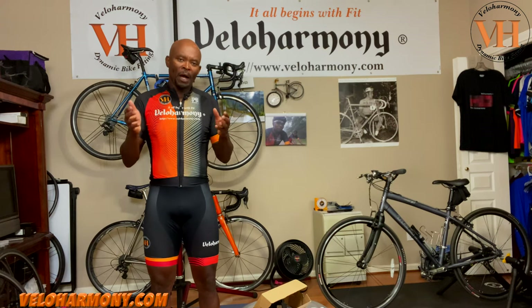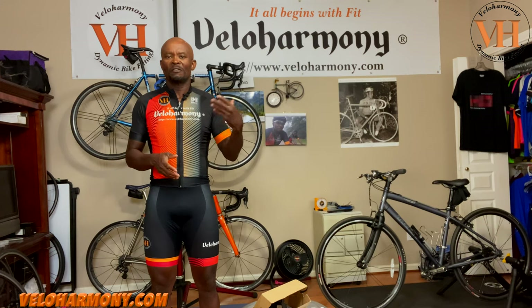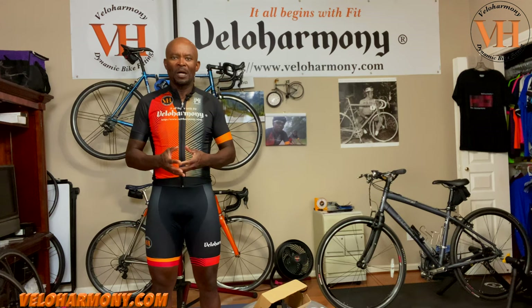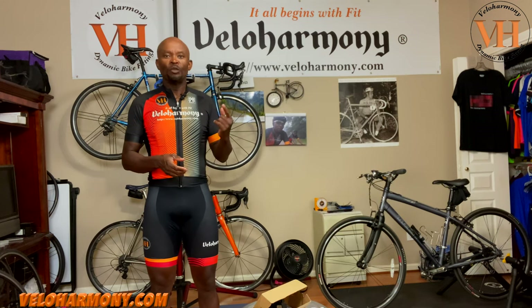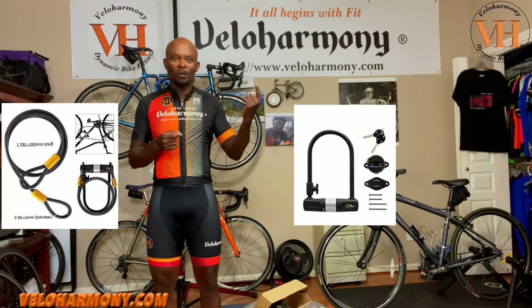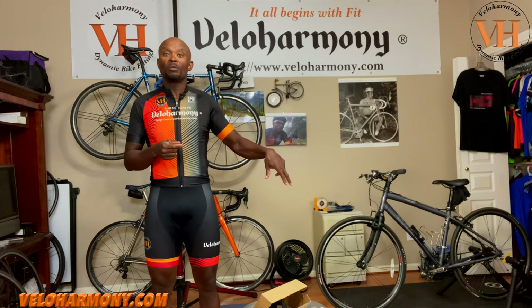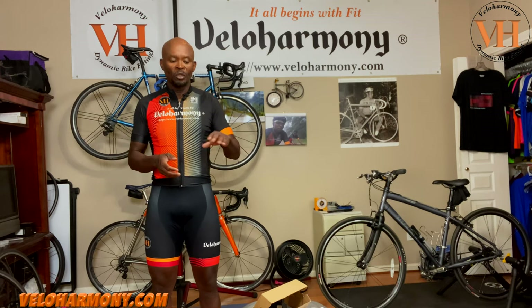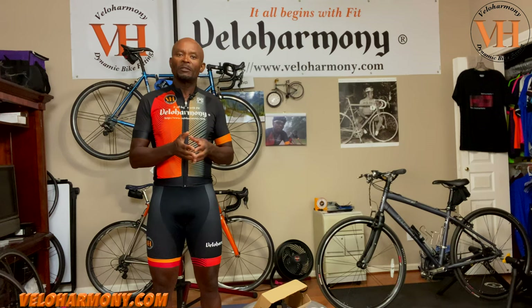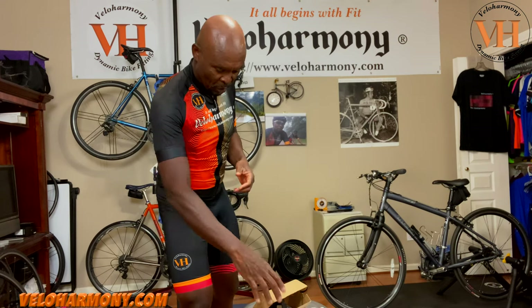I was contacted by a rep from Via Velo who asked me to review their bike locks, and she sent several options. I selected this one because it's the most portable, but they do have other locks that they produce — I will put pictures of them in post production so you can see them. There will also be links to their site in the description for those who want to check out their products. The lock came in and I was pretty impressed with it, so let me introduce it to you.